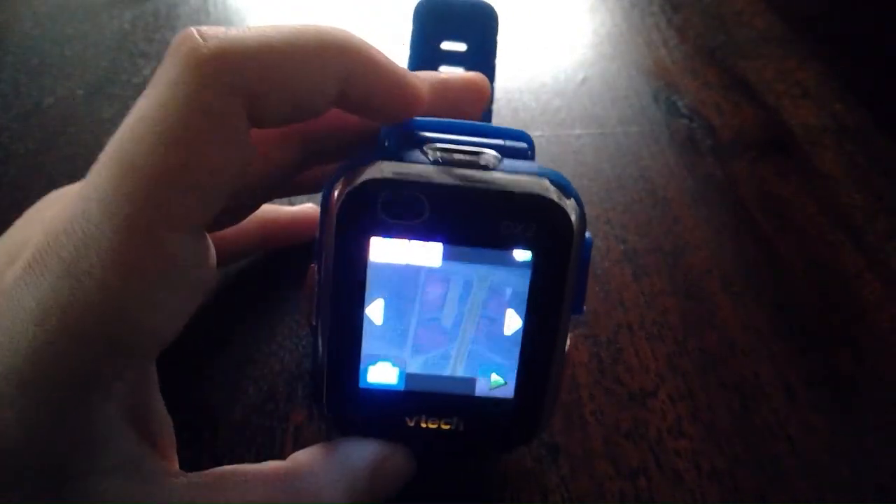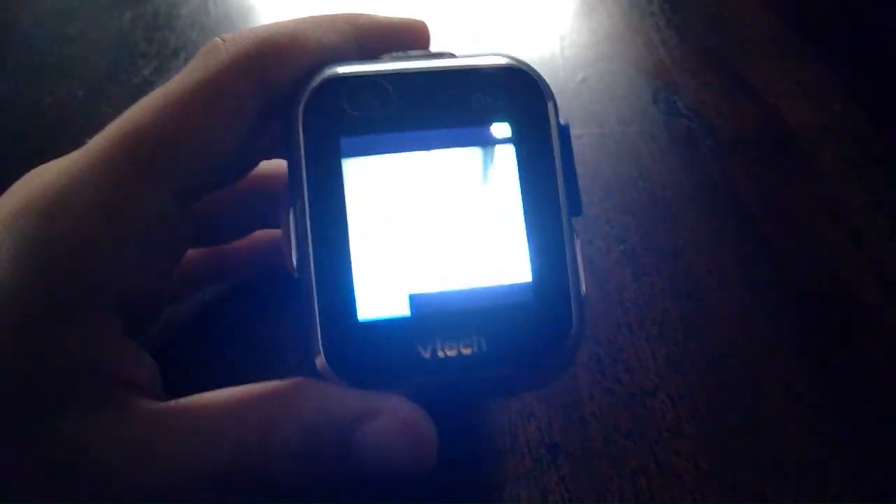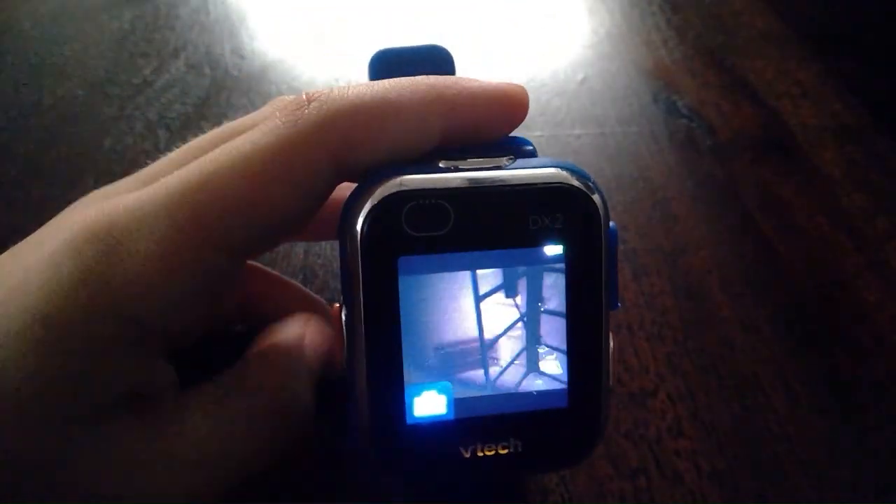Let me test out the camera quality. I should go back to home. Okay, so I guess this is the camera. It's definitely not the best — I can say that. It's kind of weird how it's positioned on the top like this. But yeah, that's the camera.